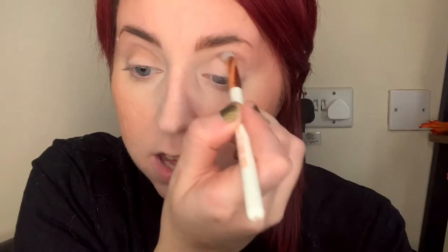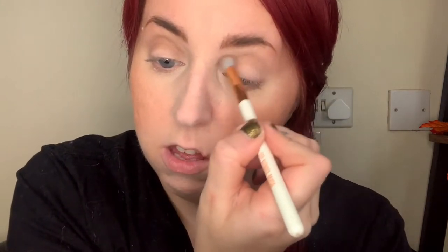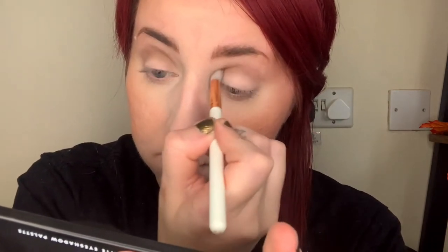I was hoping that e.l.f. had stepped up their shimmer game considering some of their other palettes have really impressive shimmers — even like the glitters in the Earth and Ocean palette are really really good. So I was a little disappointed by that. I haven't actually used this Holy Smokes palette yet so I'm going to go in with the dark brown shade deep in my crease. This is like an essence eye blender brush — a nice little small brush. Blending amazing, no skipping.